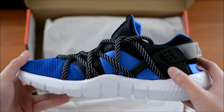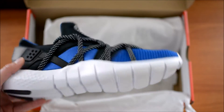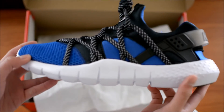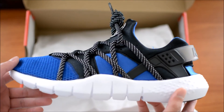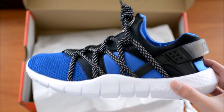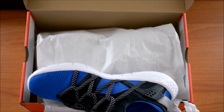I went with a 10.5 because people were telling me to go true to size — get the same size you would get for the Huarache Airs. But I was a little skeptical. Whatever you do, do not go true to size with these joints. They run small.